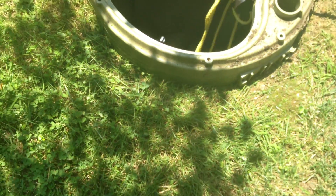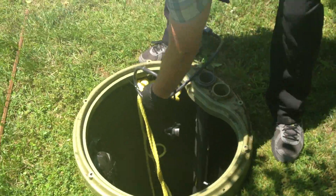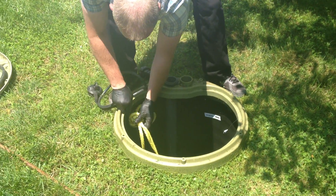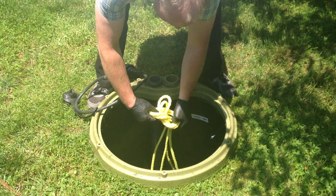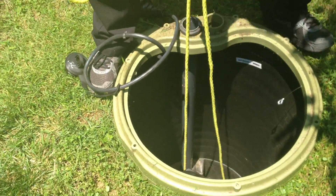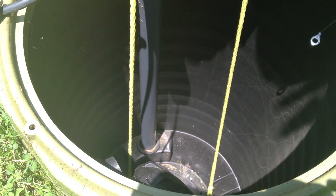One of the best practices I've found is when pulling a pump, stand opposite the discharge valve. I'm going to grab the yellow rope that's attached to the pump and do three short pulls. The first pull is taking it out of the discharge.